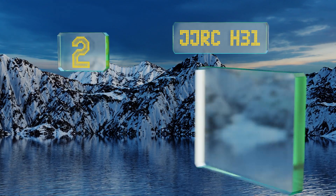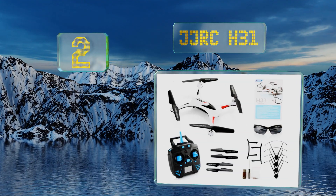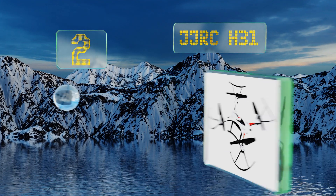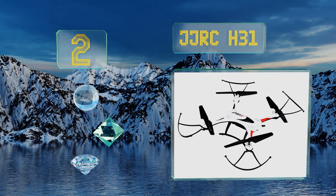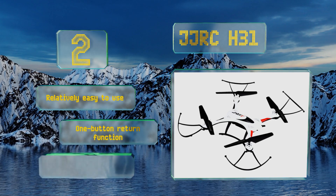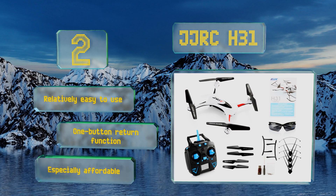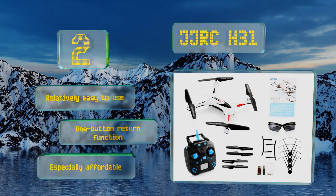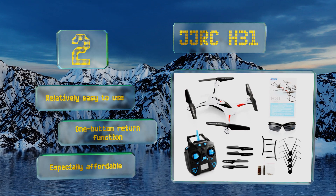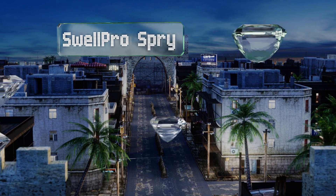At number two, the JJR C H31's simple construction is part of what keeps it safe from rain and splashdowns. As long as you properly attach the rotor guards, its internals are well protected from moisture, provided you don't let it sink. It's relatively easy to use and is equipped with a one-button return function. It's especially affordable too.